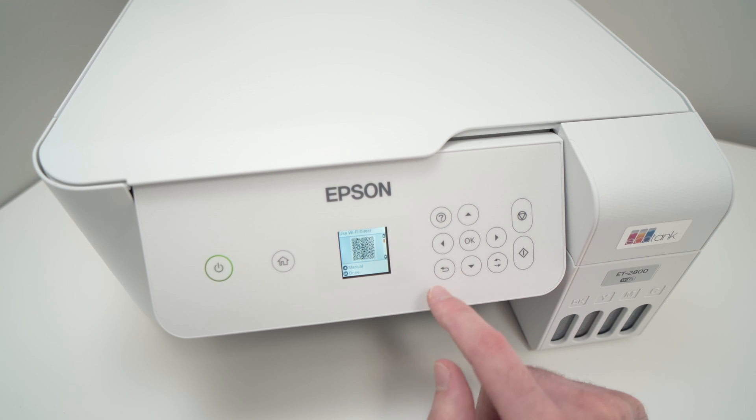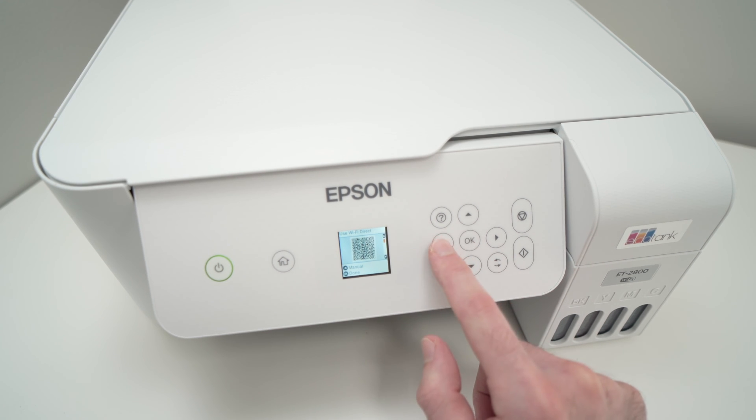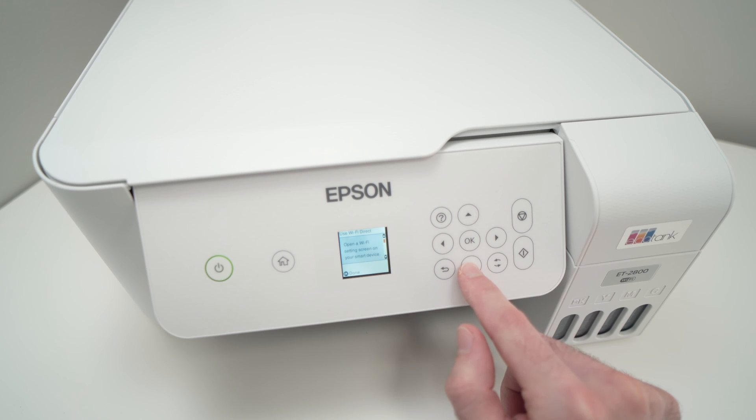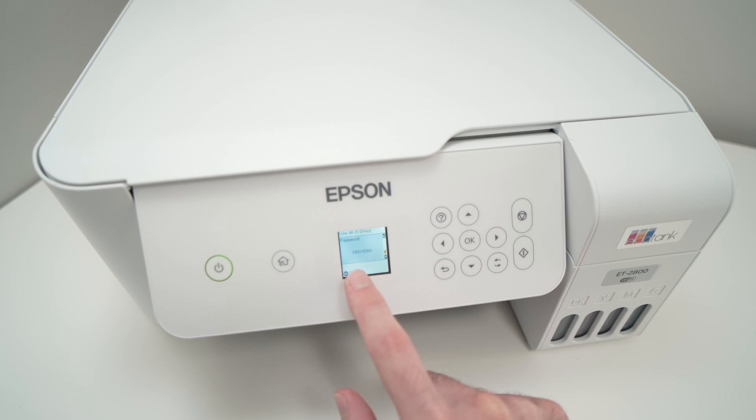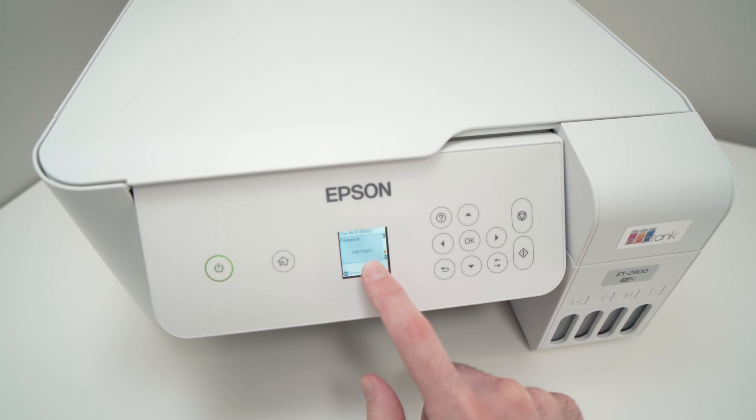Then what you need to do is press this left side arrow once more, then go down, and here it will show the network name. If you press down again, you'll see the password. Here it's 09315260 — yours will be something different.